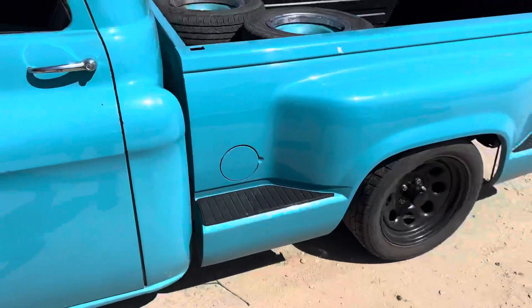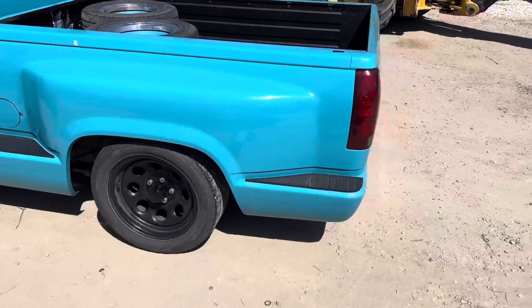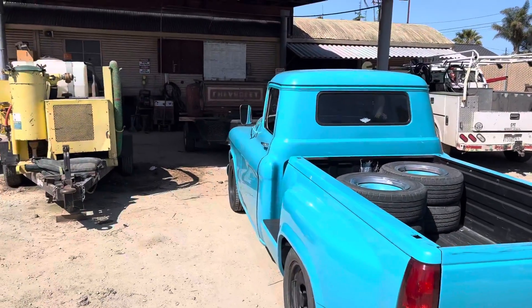It's sitting on a 1990 chassis, that's why the newer bed. But that's changing — that's why I'm starting this video now, because as you can see in the background, I have a long bed.